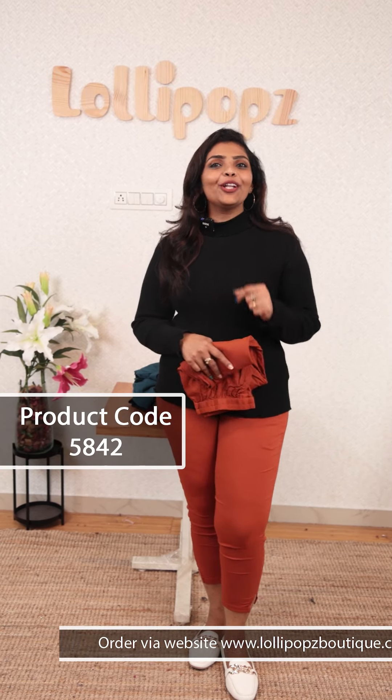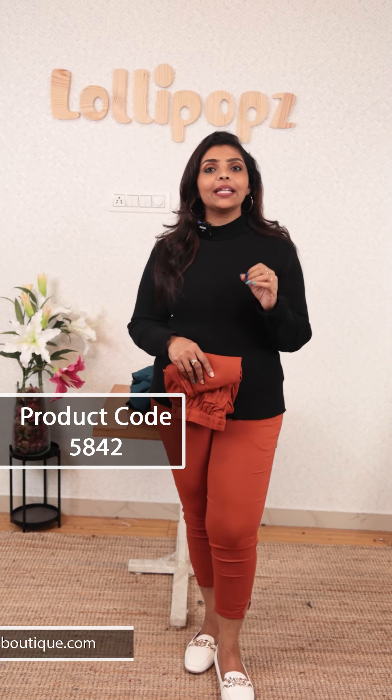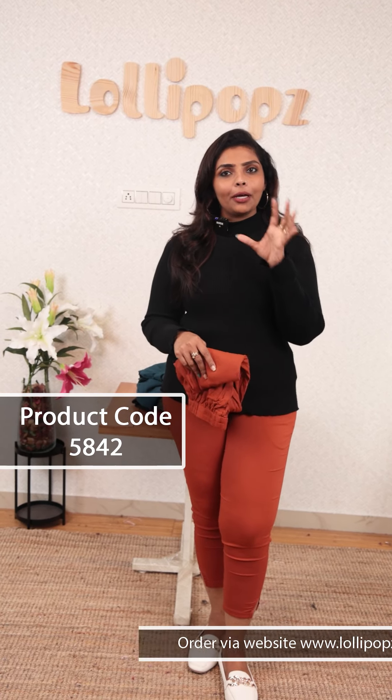Hello friends, I am Shruti from Lollipops. I am going to tell you about this video. This is Yami's in-house brand. High-waisted cigarette fit bottoms.